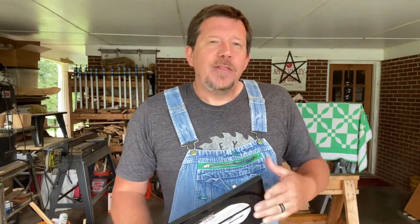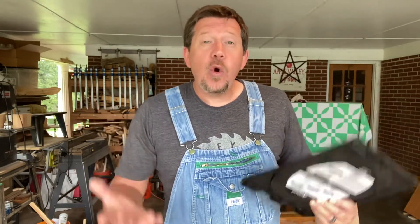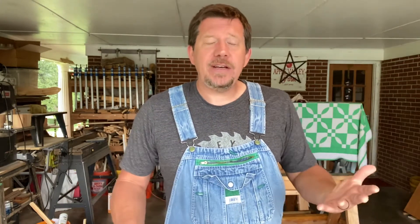Hey everybody, Ricky here with Apple Valley Farm. Today I need to change out the blade on my chop saw, or miter saw, whatever you happen to call it. I do it so rarely that every time I almost have to relearn the whole process, so I thought I'd make a video. I'm going to be doing this on a Ryobi 10 inch chop saw, but any typical homeowner grade corded chop saw of any brand should be pretty similar.